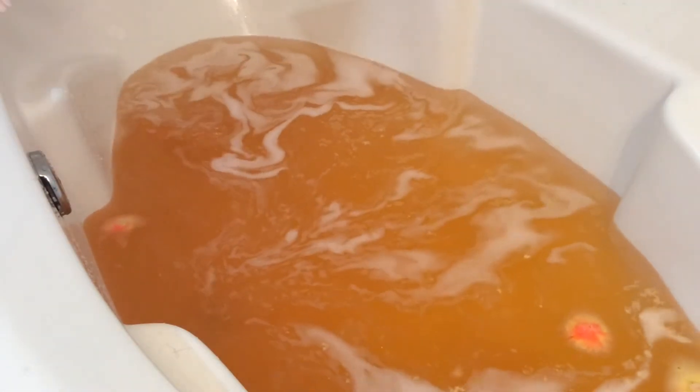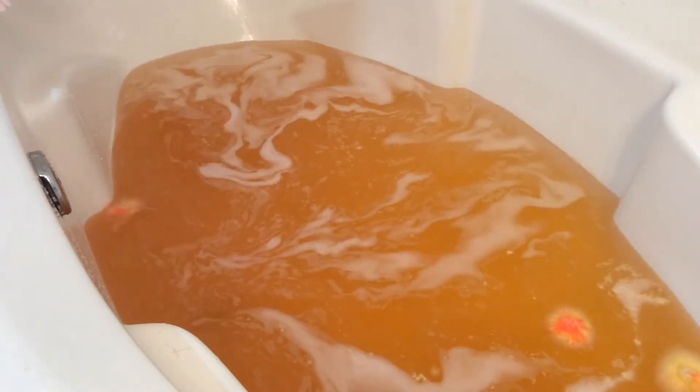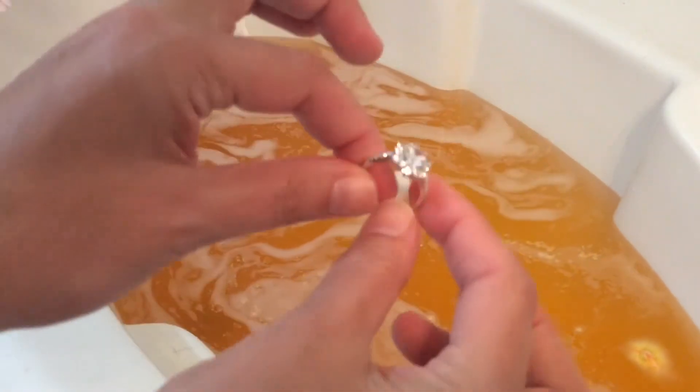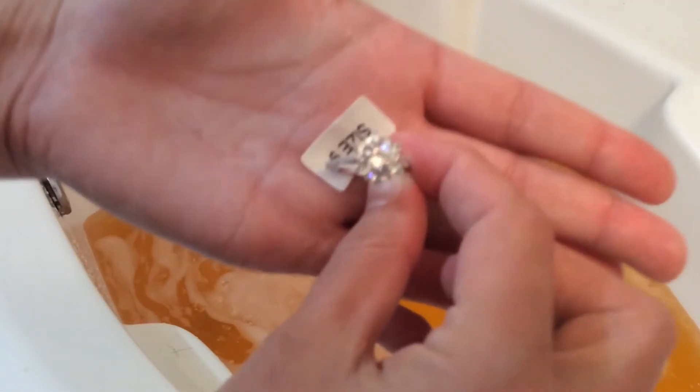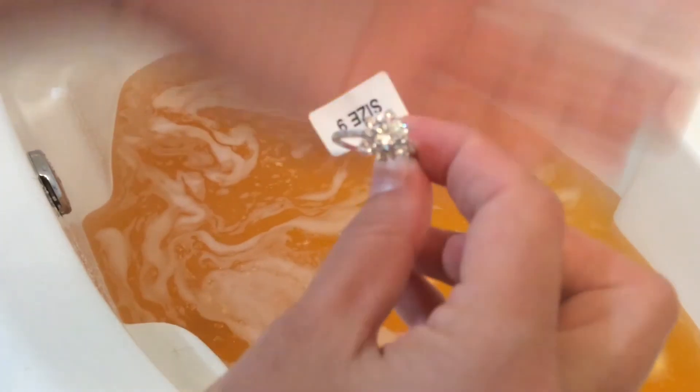Let me just dry this off real quick. All right, let's see what we got. Who wants to pop open for me? Ooh, cute! All right. This is a size 9 ring — a little big for me, but it's okay. I love how sparkly it is. Wow, it kind of looks like a little flower-like shape on it. Let me see if I can get the camera to focus.